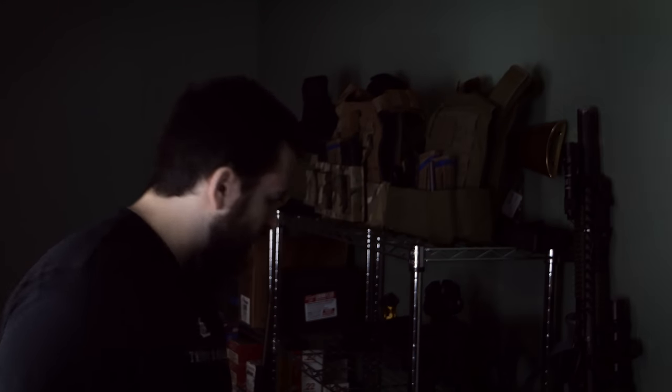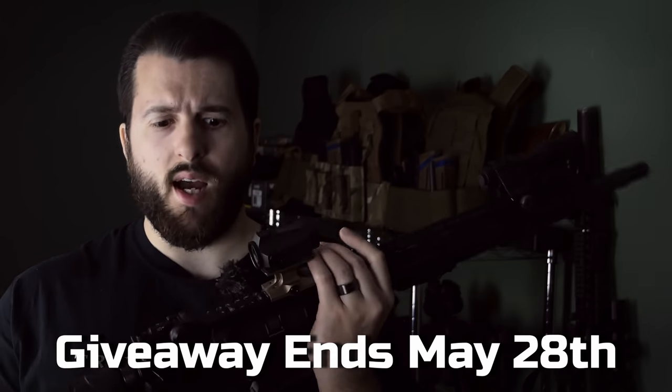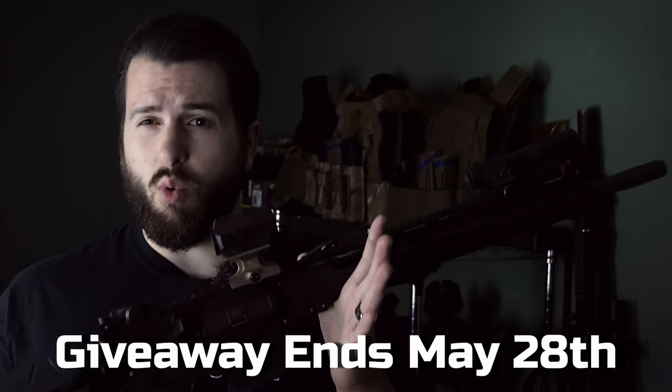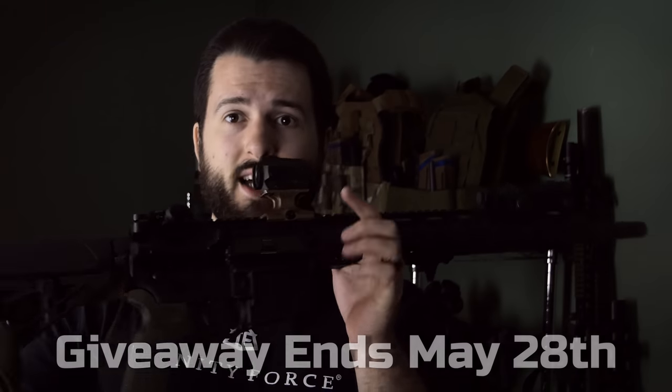On top of that, if you need AR500 steel targets, you'll see me shoot them in literally every single video that I make. That'll be the first or second link in the description. We are also doing a giveaway with Delta Team Tactical. This is a complete rifle that will be given away to one of you guys. It'll be the first link in the description. It's not affiliated with YouTube or Instagram, but we are giving away this rifle exactly as you see it.